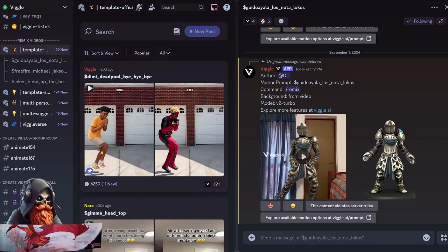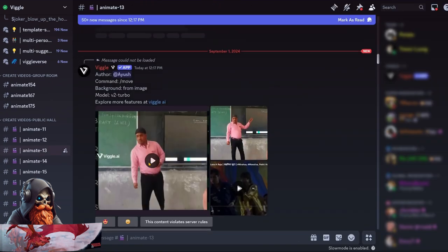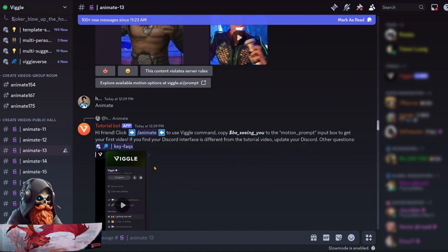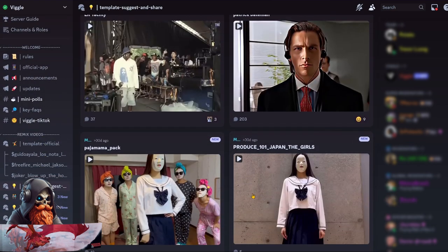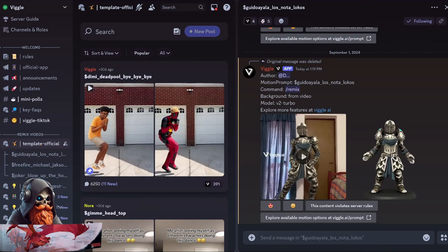Here in the Vigil AI discord we've got a lot of options. There's a bunch of rooms where you can do custom animations of any animation that you upload to the discord — you can see a lot of different people just doing these random little videos. And then for simplicity they have templates that already have suggested animations that work really well with their system. I've already got some picked out here.